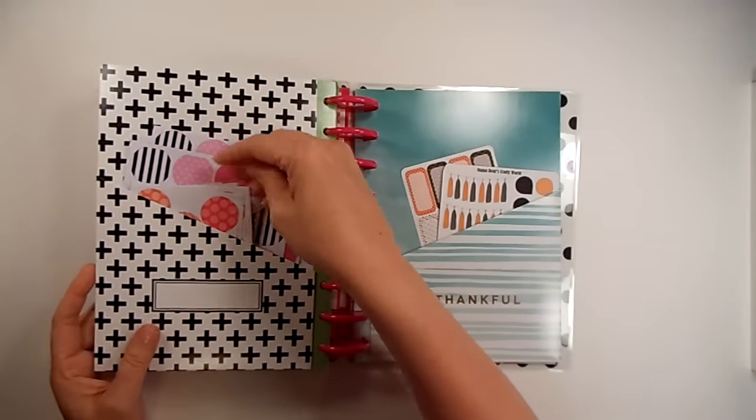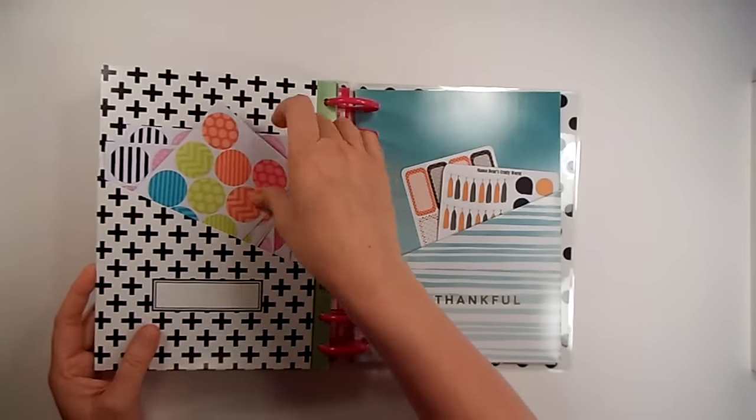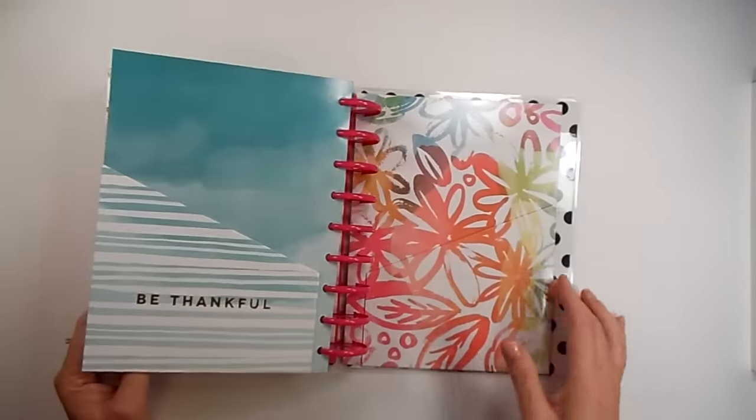These are just some stickers from Target that are just kind of fun. If you have just something special to write on there, it'll stand out on your page. A couple of Halloween ones and that's it.